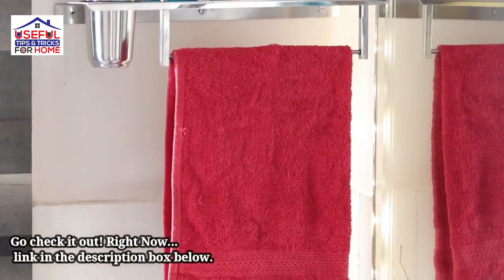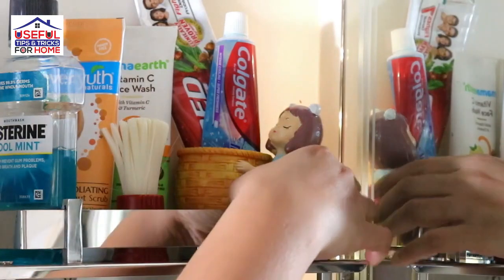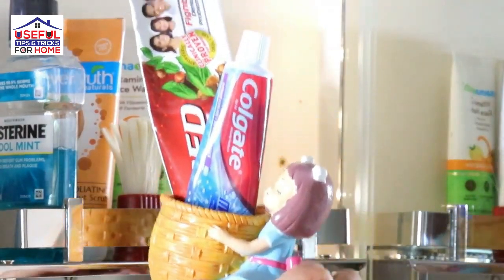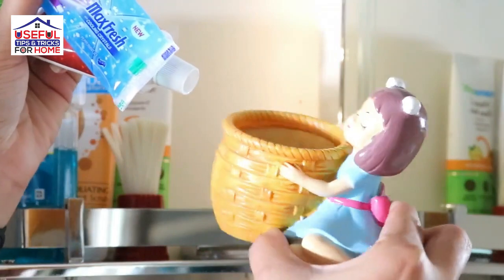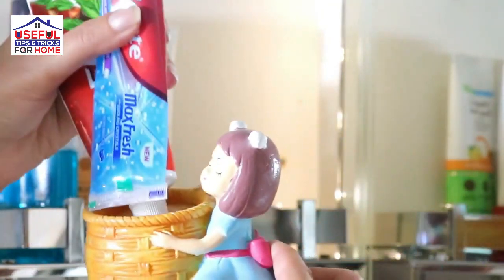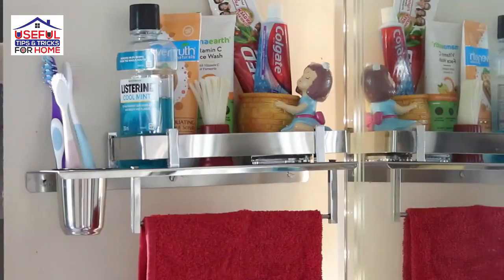There is a simple shelf which is stainless steel with chrome finishing. I have attached it here. You will need a small pot — I have kept two toothpastes in it. You'll know that sometimes a tube of toothpaste is not fully used up, so here I keep two toothpastes together in a small beautiful pot.